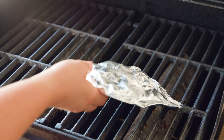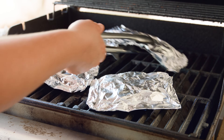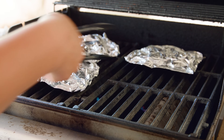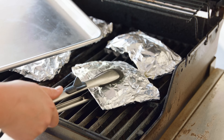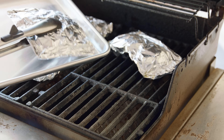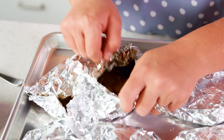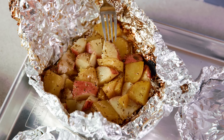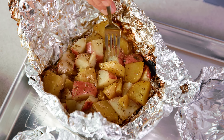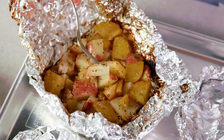Make sure you fold those ends up nice and tight so none of those juices are leaking out. Our packets are all sealed up, now let's get them on the grill. Most grills have hot spots, so every 5 minutes or so rotate those packets so that they can cook evenly. Once they're finished cooking, which will be about 20 minutes, carefully take them off the grill and let them sit for about 5 minutes to cool. Carefully open up those packets because they are going to be hot. Check for tenderness by simply poking your fork into the potato — if it goes in nice and smooth, that's a perfectly cooked potato.